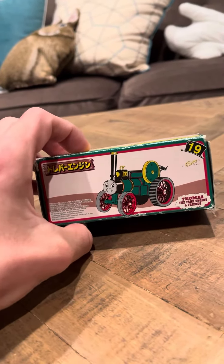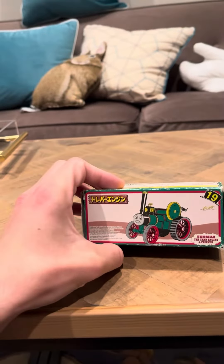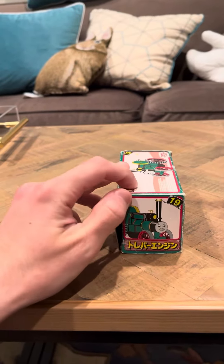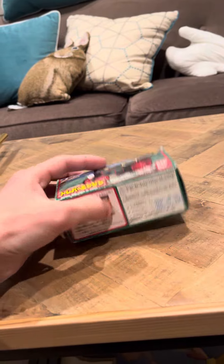His box is not in that great shape because I stepped on it by mistake, so it happens — people make mistakes. But he's a really good model. I really like his detail and stuff. You'll see when I open the box what he looks like.